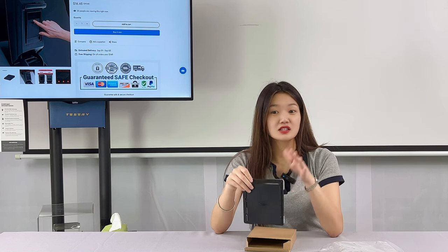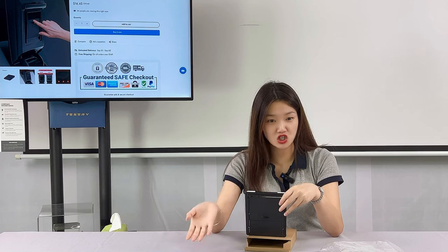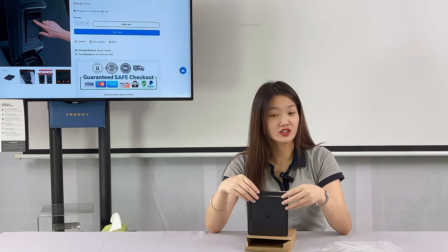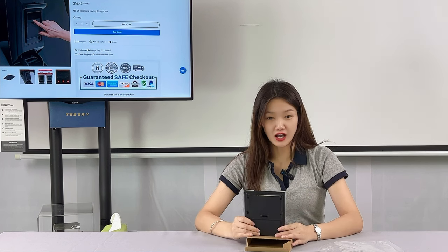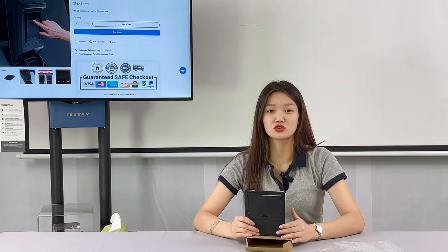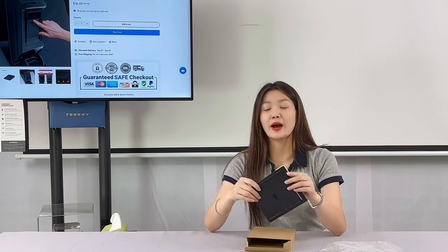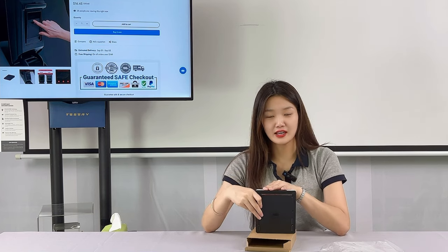Generally speaking, the armrest hidden storage box will improve the utilization of your Tesla, and it is a must-have accessory for Tesla owners. If you like this video, you can follow us or leave a comment. I will introduce more practical accessories in the future. If you want to buy Tesla accessories, just come to Tesery. Bye!